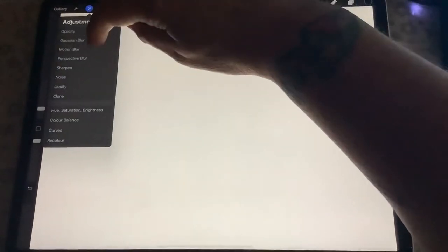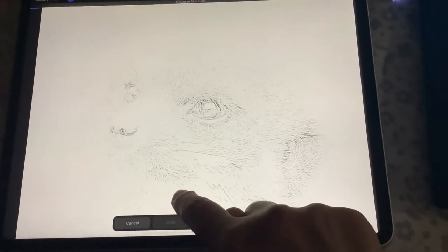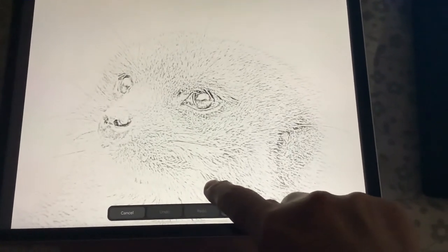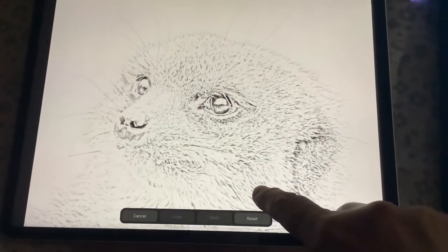Next step, go to the magic wand again, go to Gaussian blur, and then move it until you get the effect that you'd like. Once you've got it high enough, it creates a line drawing or a sketch effect.